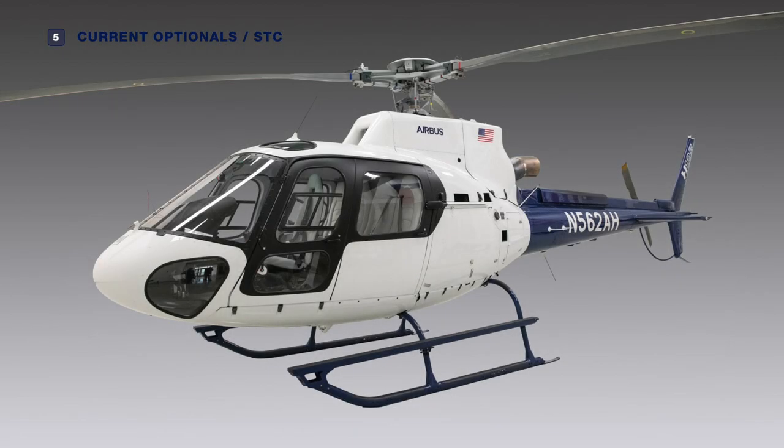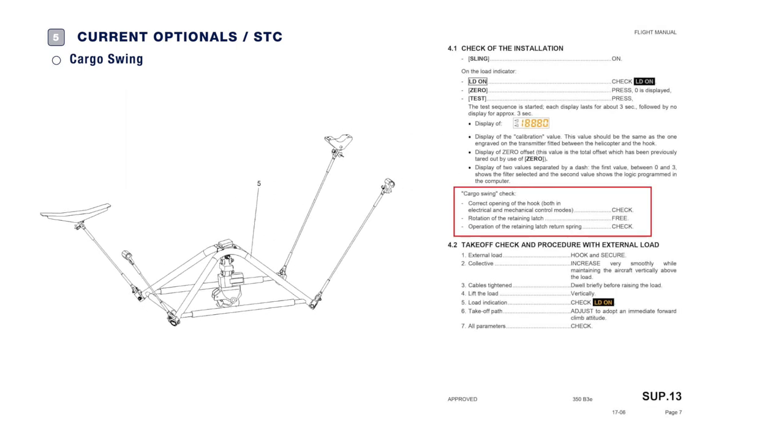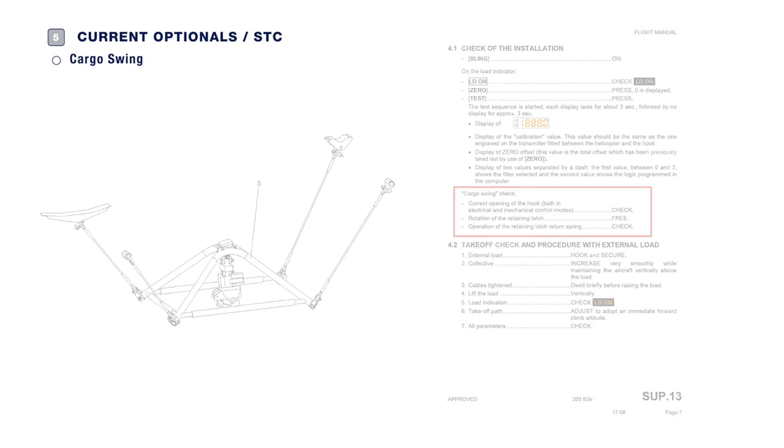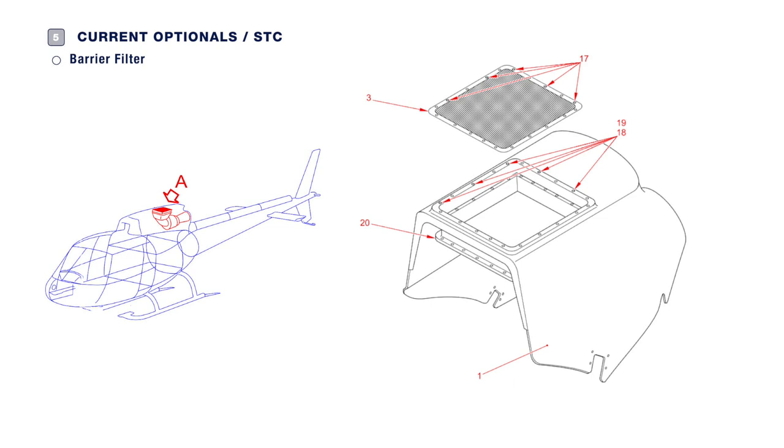You may have installed options on your helicopter — verification of their condition must be included in the preflight check. Please find short videos of several popular options at the end of this video. Here, an example of an option concerning the cargo sling. In Section 4.1, you can find the inspections to be added to the preflight check: check the correct opening of the hook in electrical and mechanical control modes, check that the retaining latch is free to rotate, and check the operation of the retaining latch return spring. To check the barrier filter, you must open the engine cowling and inspect the cleanliness of the engine air intake. The sand filter must be free of foreign objects, ice, or snow, and this is the case in and around the engine air intake as well. There must be no stagnant water at the drain hole — be sure to close and latch the engine cowling.